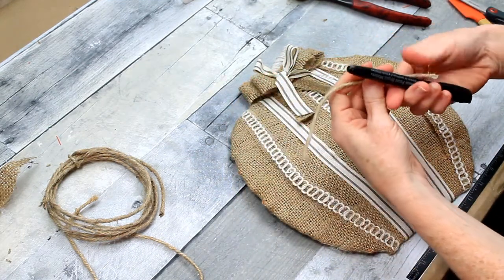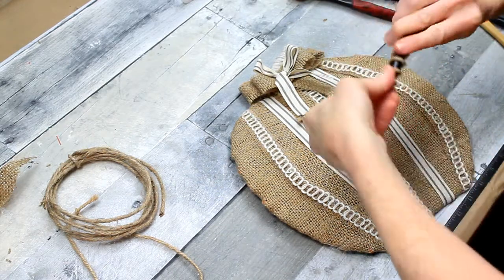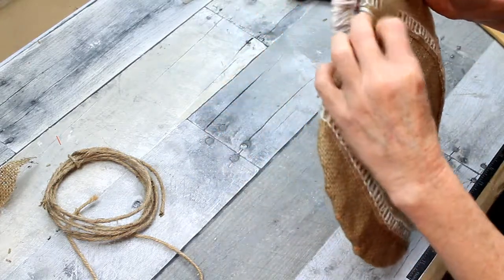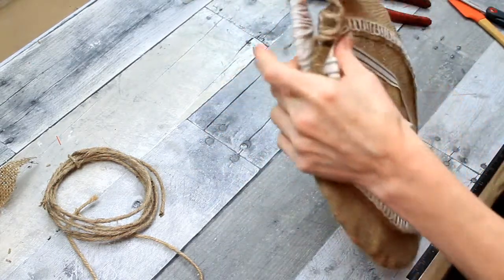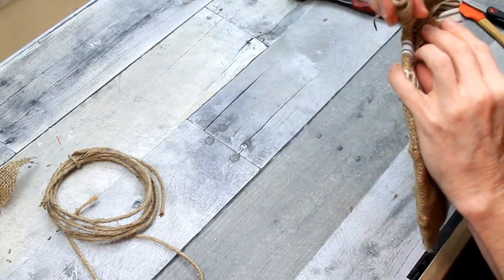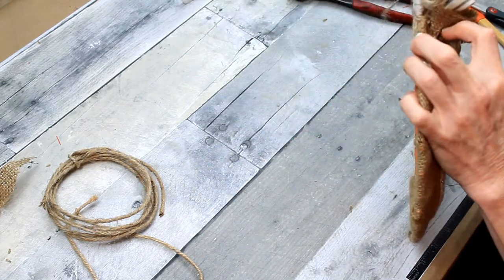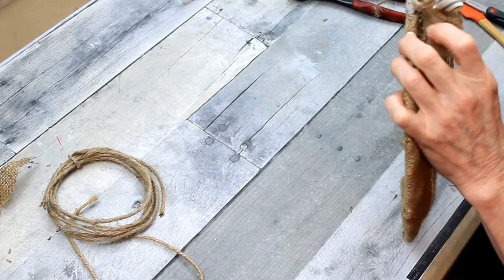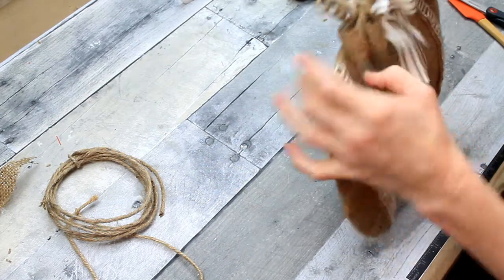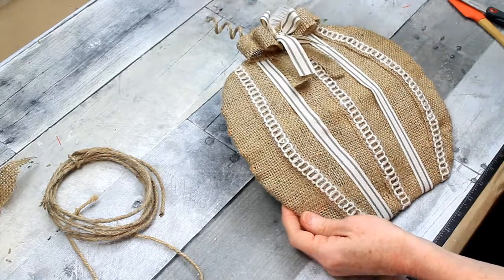Take a pin and wind the wire jute around it — you can use a pin, a dowel, the end of your scissors, or pliers, whatever you want to shape it. Then find a little place behind the bow to tuck and glue it in. Once you do that, your pumpkin is finished! If you want to hang it, you can hang it from the little wired pieces in the back, from the string you have there, or just prop it up against the wall or any surface you want — and you have the perfect farmhouse Thanksgiving decoration.